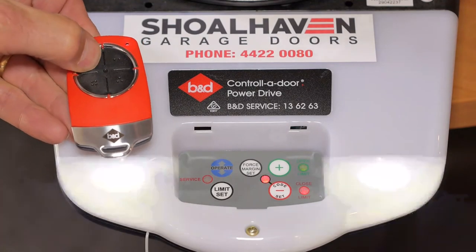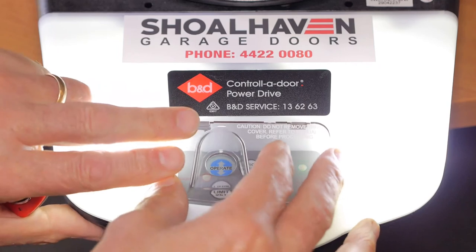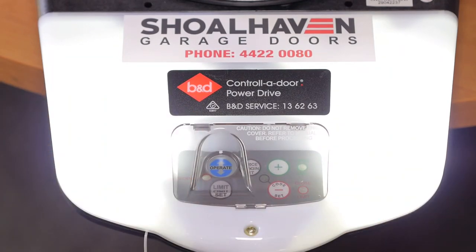Press to test. Just a reminder, the case will need to be reinserted over the buttons. Not all automated openers are the same, so if this doesn't work for you, please give us a call at Shellhaven Garage Doors 442 0080.